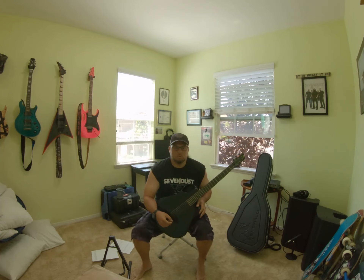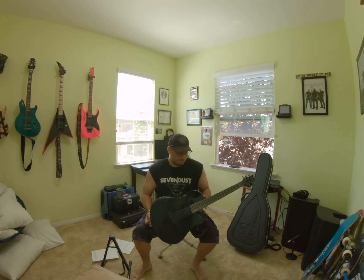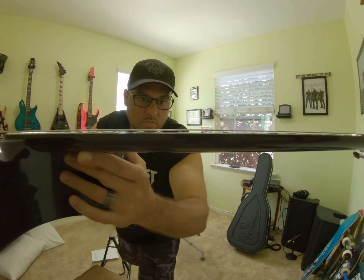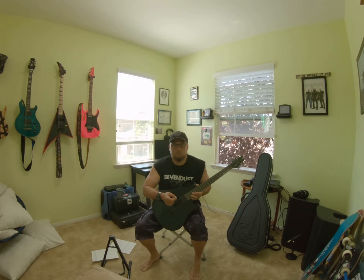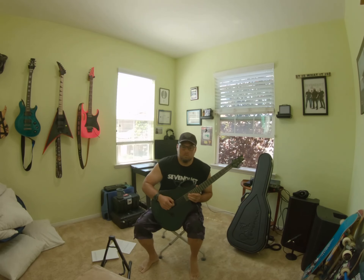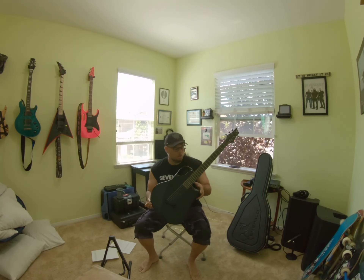Definitely happy with the guitar — couldn't believe how light it was, and knowing how sturdy it is, it's awesome. The setup is pretty low, a little higher than my electrics, but with electric you can get away with buzzing because it's amplified. With acoustic you want it a little higher so the strings can ring out. And just the stain on this thing — that's pretty damn good.